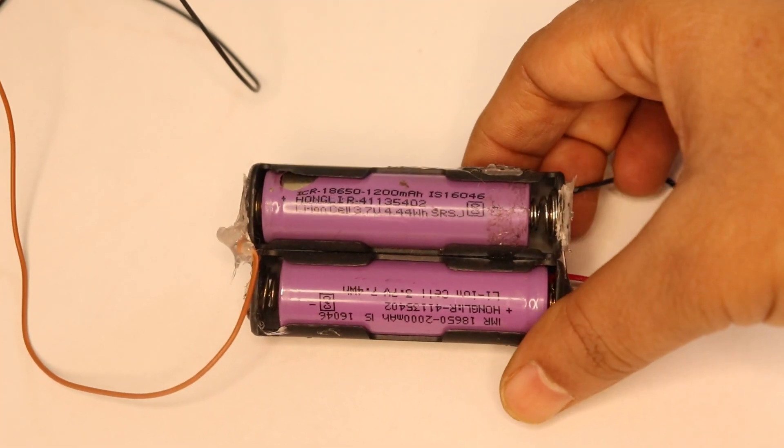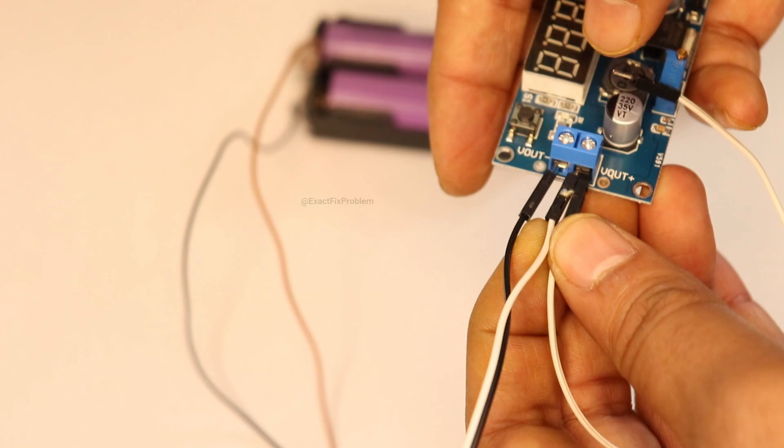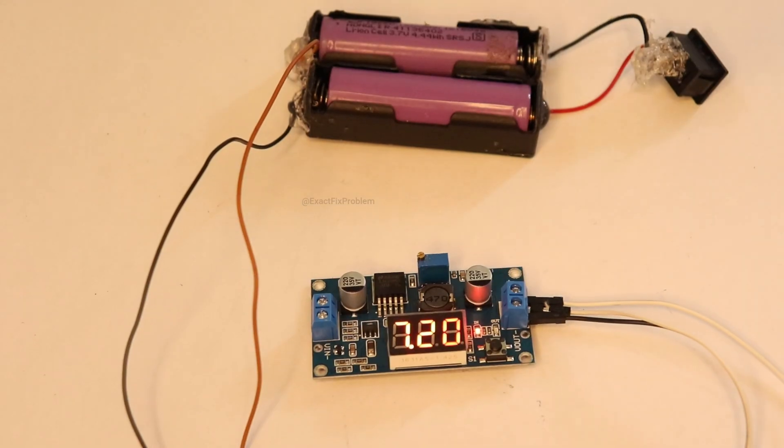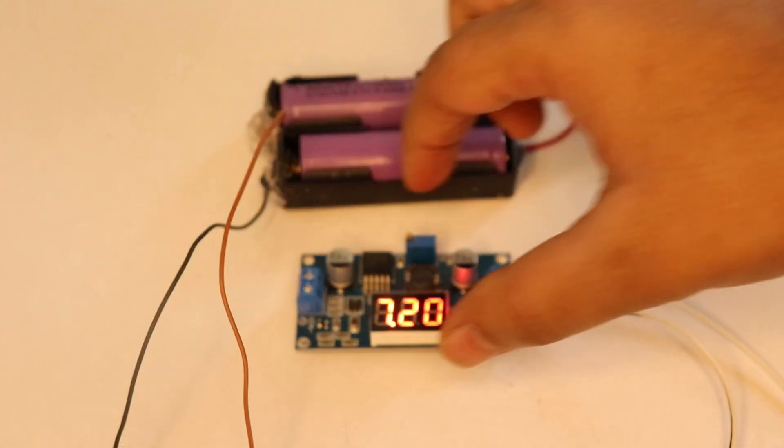I made a power supply by connecting two cells in series. We'll need some wires on the supply. I've connected B plus and B minus, which I'll connect to the battery.